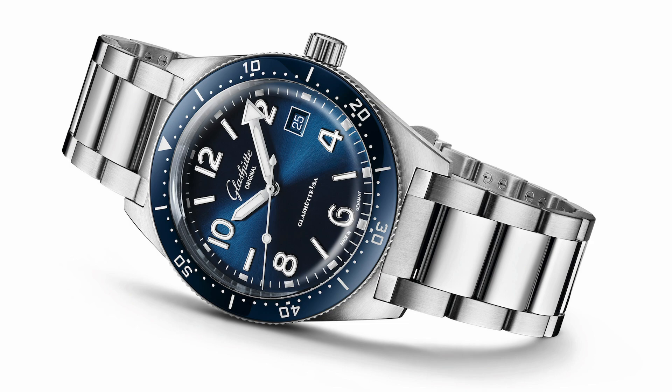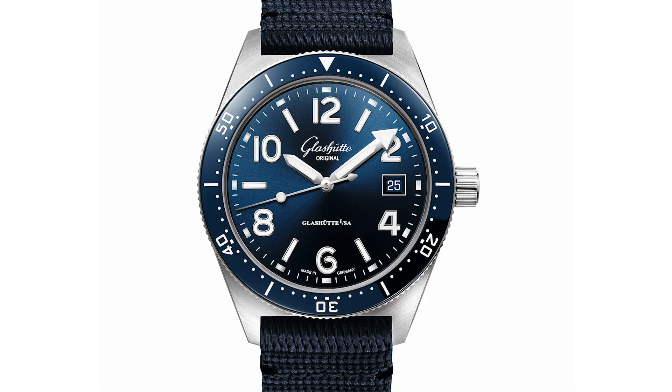Optional is a steel bracelet, a rubber strap with pin buckle or fold clasp. What caught my attention was first the relatively modest and pure design, together with the case form you find on many vintage divers. In my humble opinion a great size with great dimensions — and this together with the stunning blue of the dial.